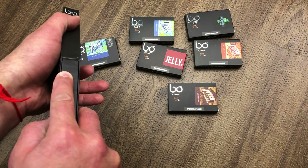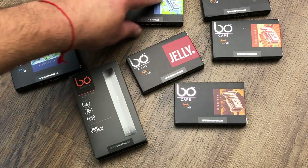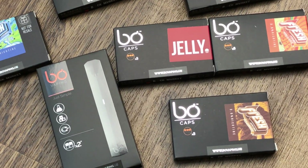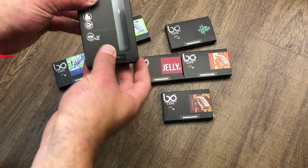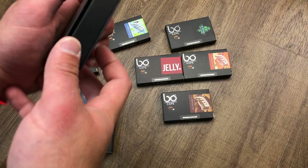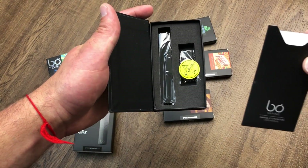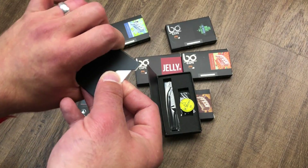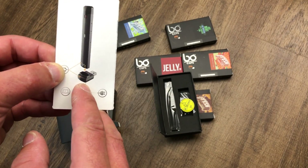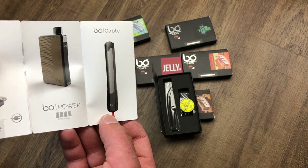Wow, very nice packaging — very nice pod system. Let me do a close-up to show you guys everything. So we saw the back and the front, and here we have a sleek black box. The first thing in it is probably the instructions. I'm really upset it didn't come with the magnetic USB cable, which I thought it included. It does come with a USB magnet connection, which the Juul has as well — this is the Bow cable, but I guess it's not included.